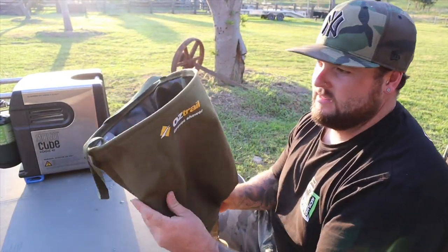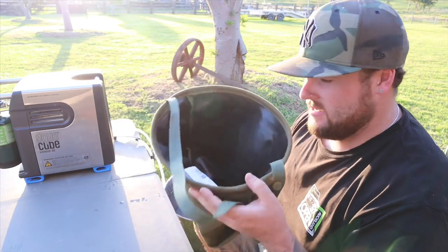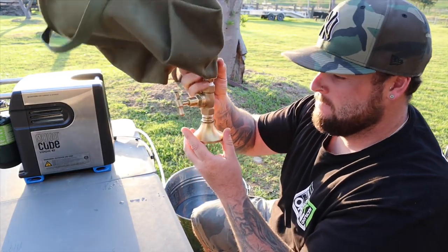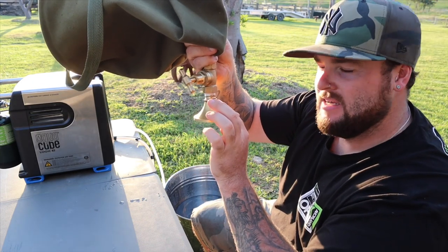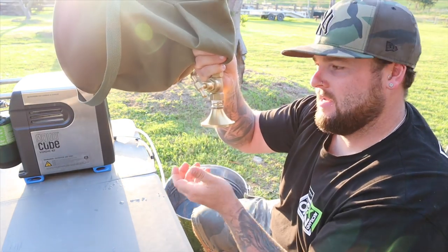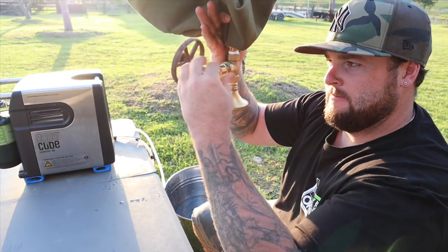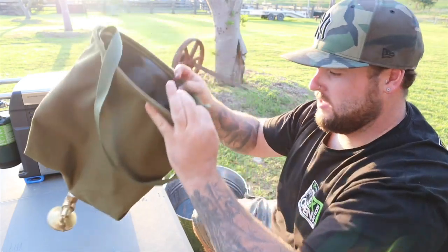Here it is - it's the OzTrail canvas shower. It's like a big bucket with a PVC liner on the inside. This tap I put in there myself, because basically the original design has a little plastic grommet that's supposed to shut the water off, but the trouble is it gets jammed. So when you go to undo it the water doesn't come out. I pulled that plastic grommet out and put this tap head in there, so you just turn that on and water comes flowing - there's your shower.